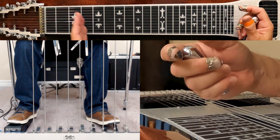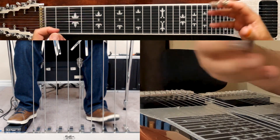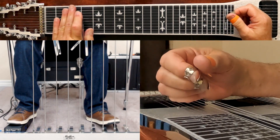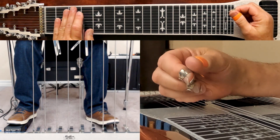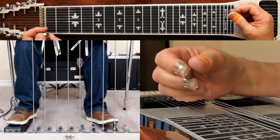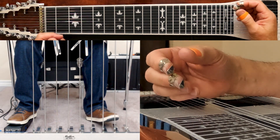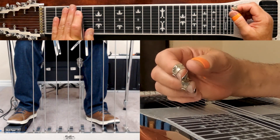That also gets it in your mind — I call it muscle memory — where you're not having to think about it. Alright, so give this one a go and let me know what you think about it. And hopefully you'll come up with some different licks, and maybe share them with us or tell us what you thought about it. Hope it helps.